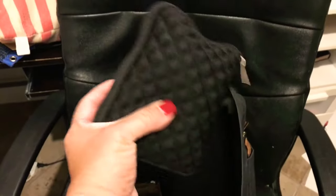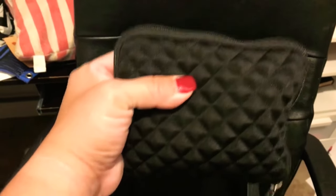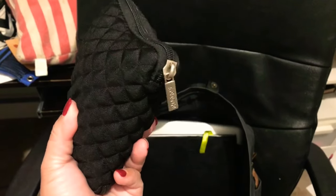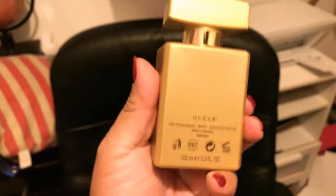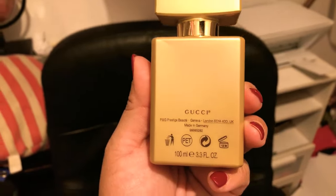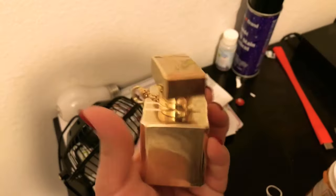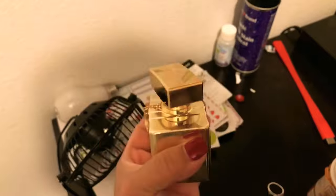This is the same case I use for my laptop, and I love it — I got it on Amazon. This one holds my Apple cord, and I like that it keeps the cord from getting too warped. My new favorite scent is Gucci Premier, and I actually have the full perfume as well. I love this perfume — it smells so good, it's a really classic smell.